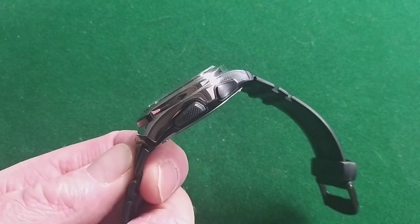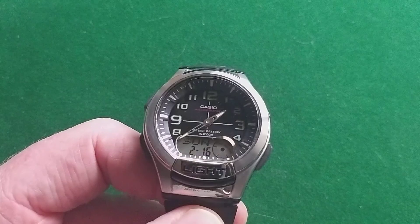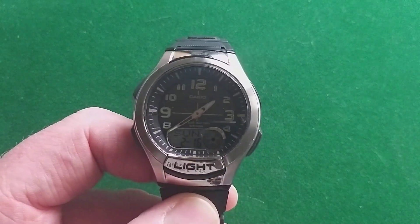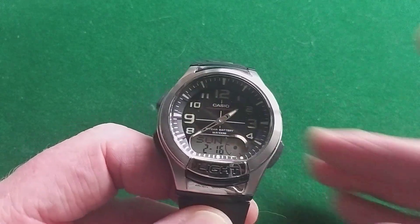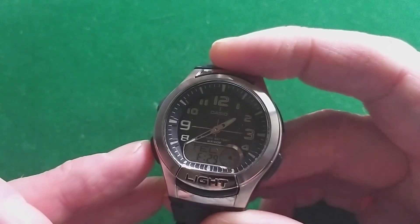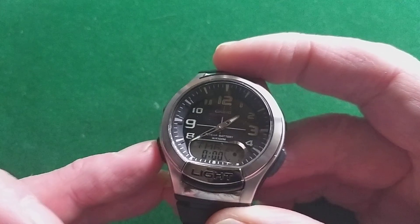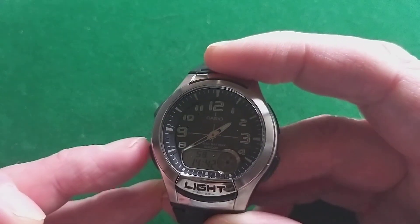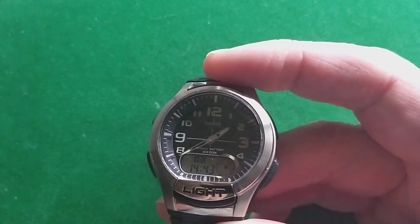This watch has a few nice features. For example, it is a hybrid watch — that means it's partly digital, partly analog. It has an hour hand and a minute hand. If you really want to see the seconds, you can, because there are different settings — it has a lot of settings.